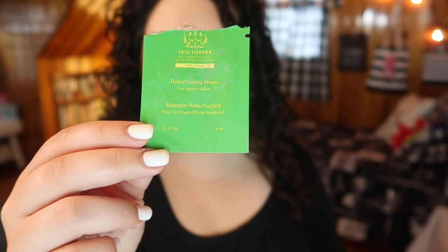Next I tried a mask from Tata Harper - this is the Resurfacing Mask for Instant Glow. I liked this. It didn't give me an instant glow per se, but it felt like a nice resurfacing mask. I did feel exfoliated and I liked the way my skin felt afterwards. Knowing how expensive it is I wouldn't ever buy it, but it felt nice and didn't irritate my skin at all.